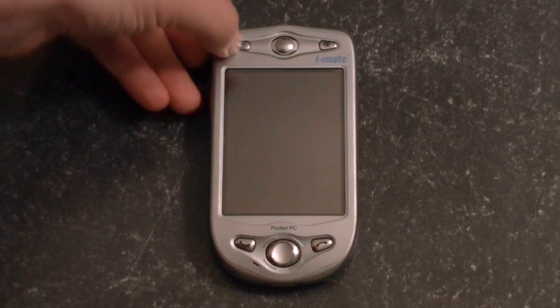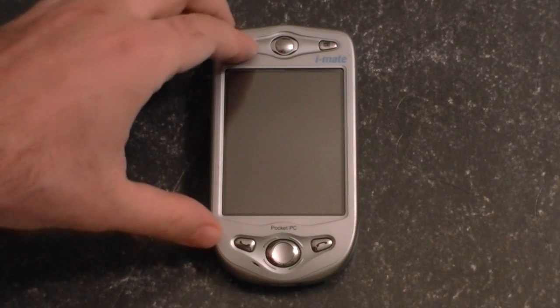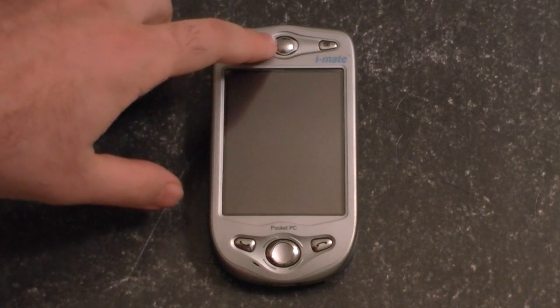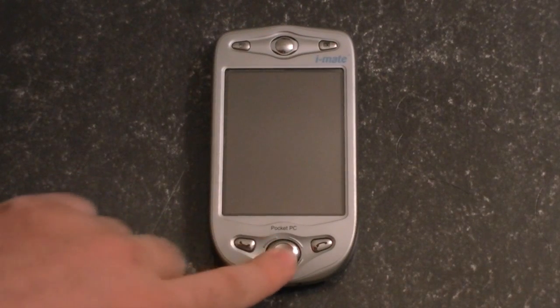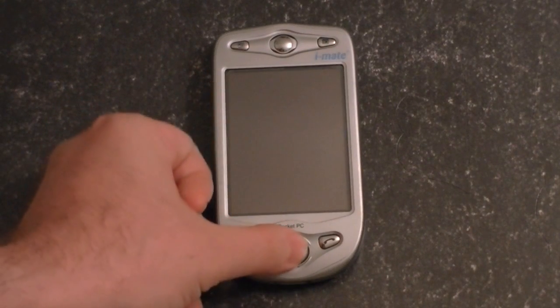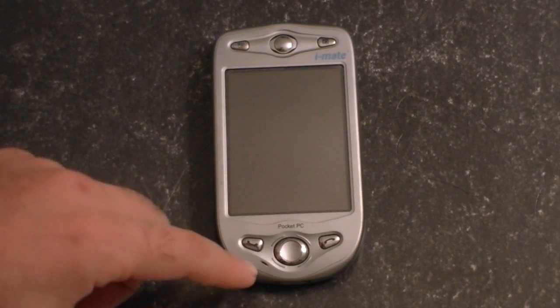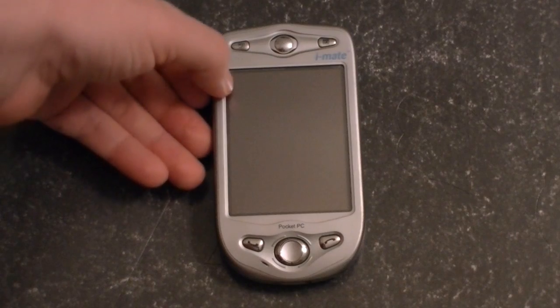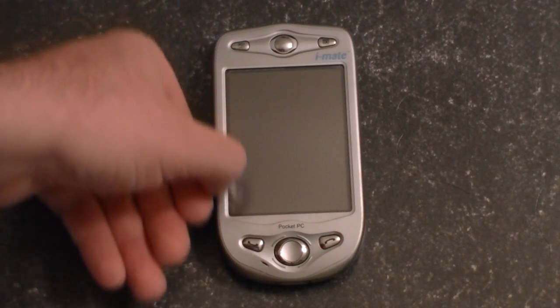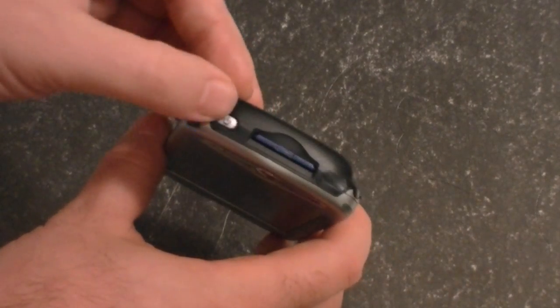We have hardware buttons at the top. Those can be assigned to whatever application you want. Here's your speaker. You have a five-way directional pad — very nice feel to it — with the action button in the middle. Then you have your call, send, and end buttons, as well as a microphone down here. The screen is inset, so you've got a little bezel there. At the top, we have our power button.